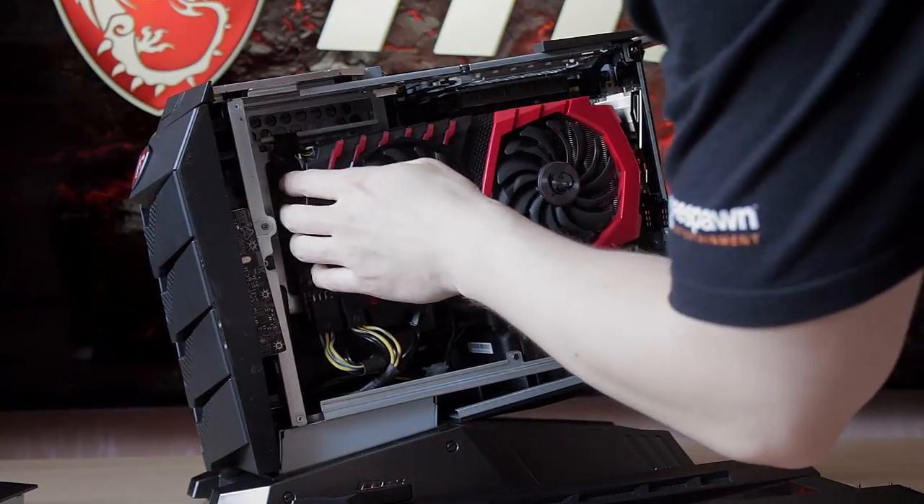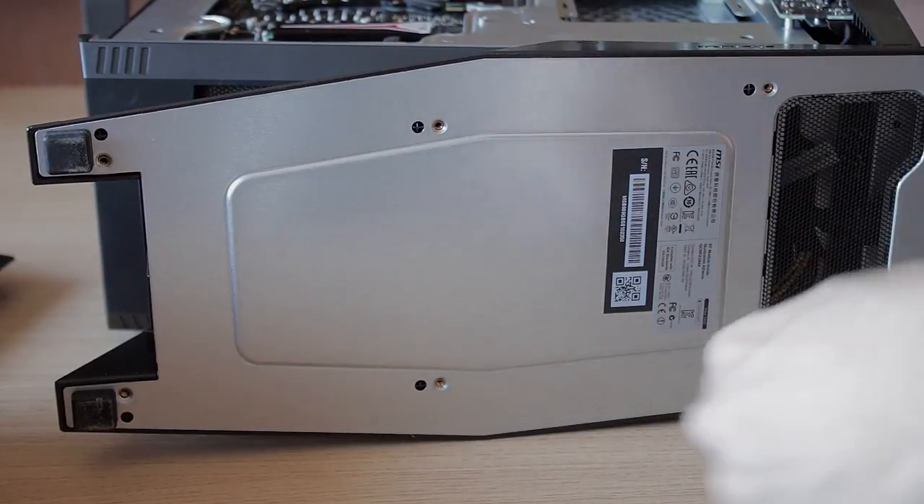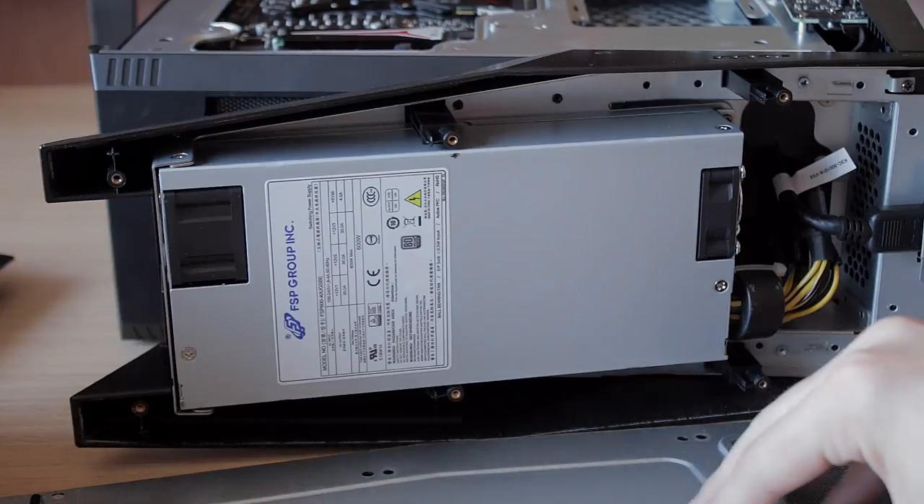The power supply unit is a Fortran 600W and has cables for two 6+2 pin connectors for the GPU, so you can easily use a GTX 1080 Ti or Titan XP in it. The more I talk about this PC the better it gets, and the upgradeability is really easy. MSI has uploaded YouTube instructions on how to switch out parts — the video card, memory, and storage are easy to swap. Even the CPU is manageable, though the Silent Storm 2 cooling can be a little tricky to remove.